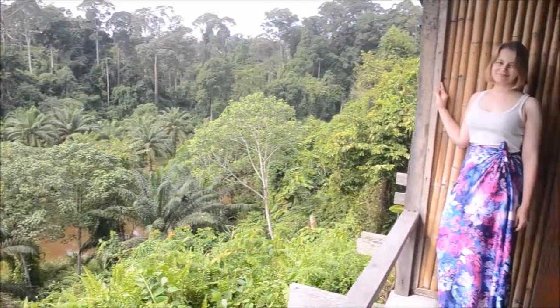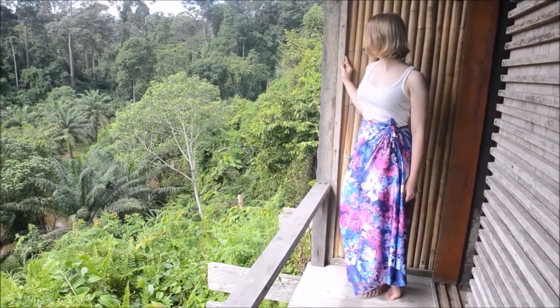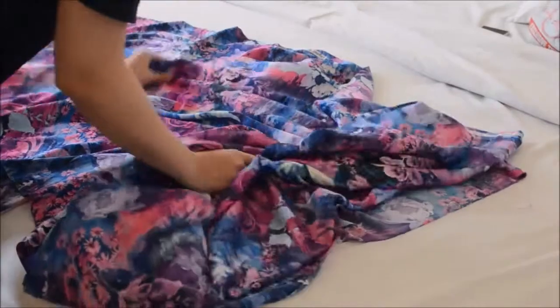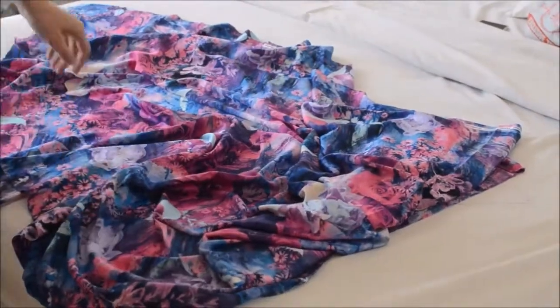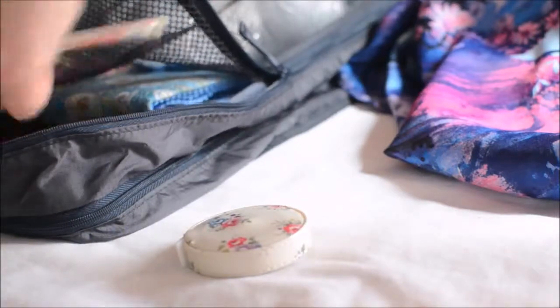Hello everyone! I'm in Malaysia at the moment and I may have done a teensy bit of fabric shopping. I bought some gorgeous digital printed silk in Kota Kinabalu and decided to make a sarong — not the sheet ones that we have in Europe, but the traditional tube style that's worn all over Southeast Asia.